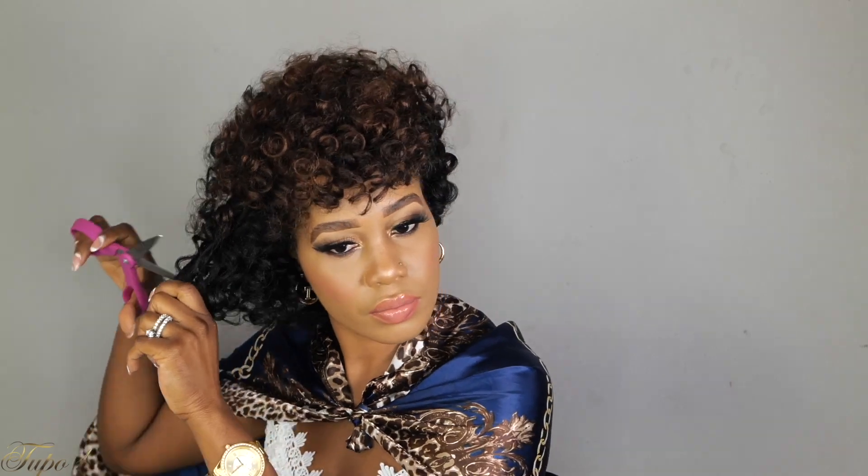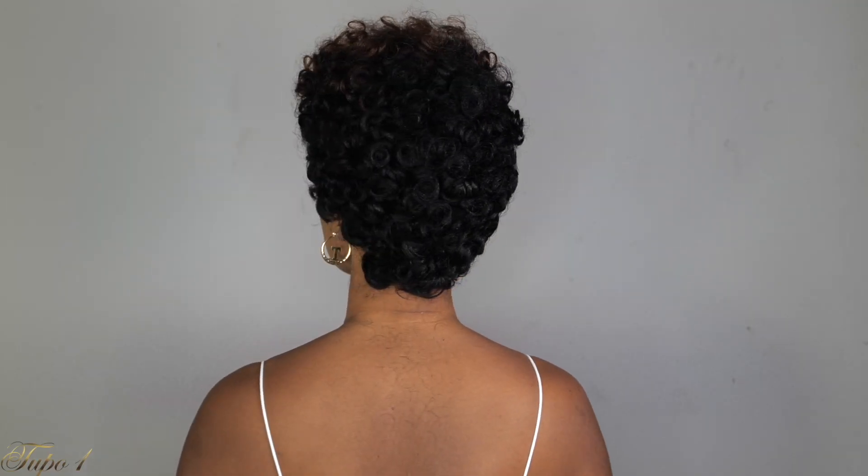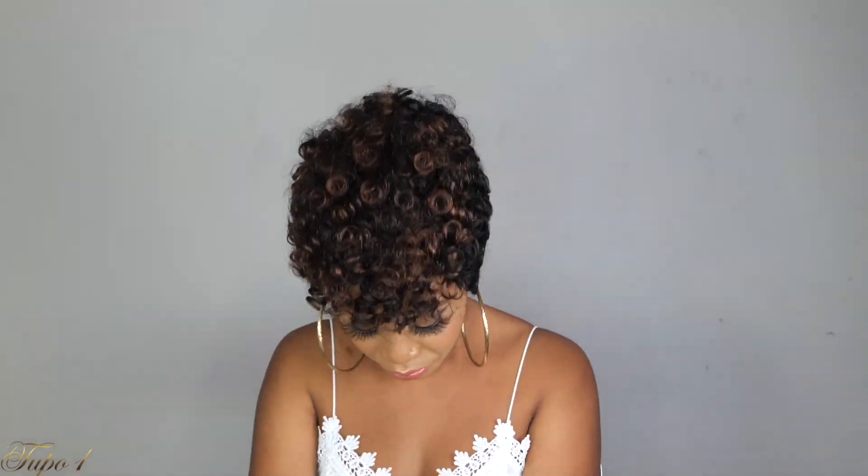I'm just going to be cutting the sides, shaping them down — I'm not doing anything with the top. Just giving myself a little shape. And baby, when I tell you this pixie fro came all the way through — yes! You can actually rock the first style for a week, then switch it up with this pixie cut. People are going to be like, 'How was your hair long yesterday and today you've got a pixie?' And you can also switch it up and flip it to the side!